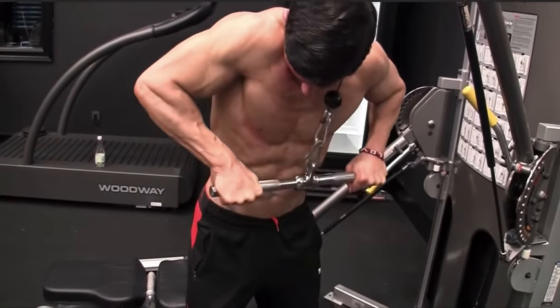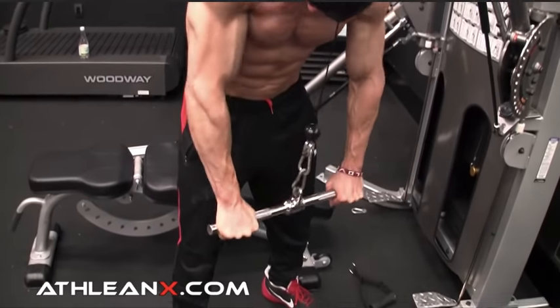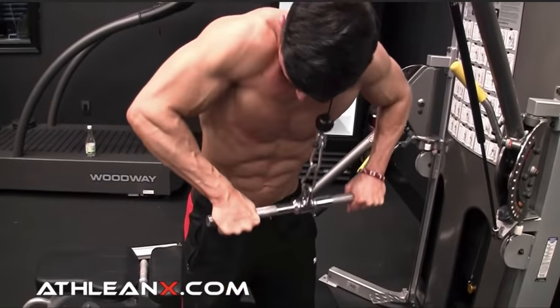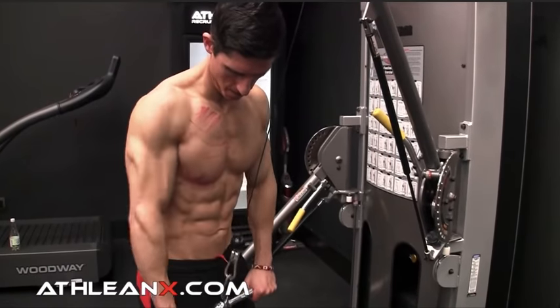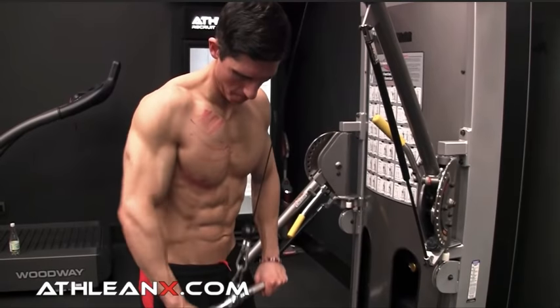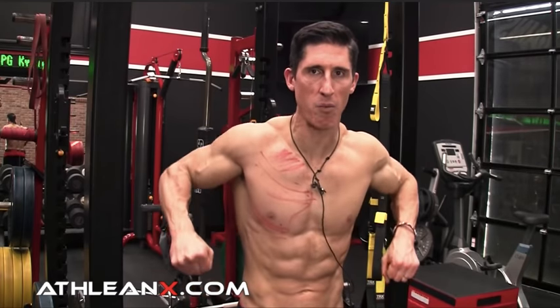Look at what's happening with the arms — they're following the same direction we've been targeting here all along, but I want you to make a couple of tweaks. You don't just stand here and move the elbows. You're not just bending the elbows and straightening them, because then you're going to be working the triceps more than your chest. Instead, what you want to do is open your chest up by getting your elbows out to the side and let them ride up.